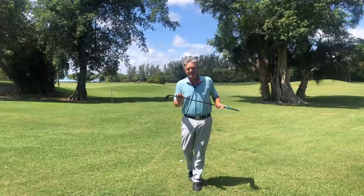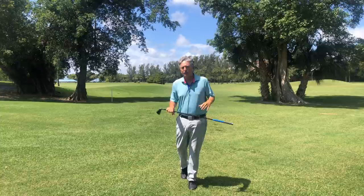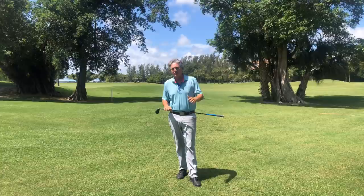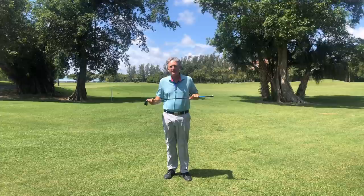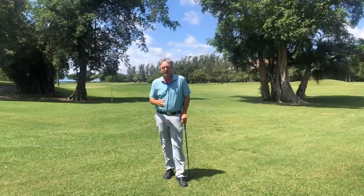Today's topic is stack and tilt versus the traditional golf swing, and the things that I was taught long ago that really give you all kinds of back pain, mishits, and trouble. I want to go over a couple of things and the misconceptions about what stack and tilt is, based on comments I've been getting on my page.